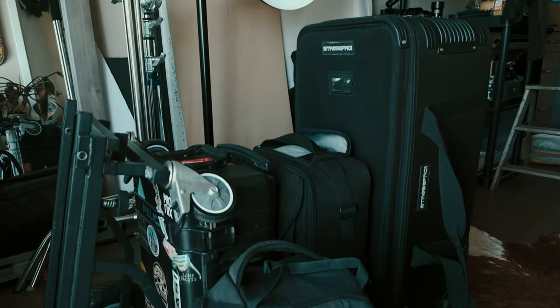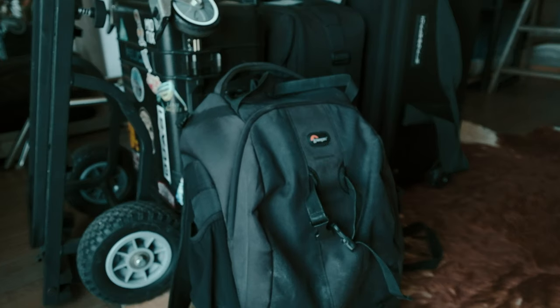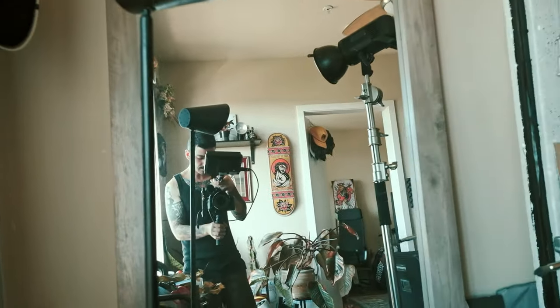Hey guys, how's it going? Sergio here and we'll be traveling next week. So I wanna go over a few of the tips and tricks that I do when I'm packing for international travel.